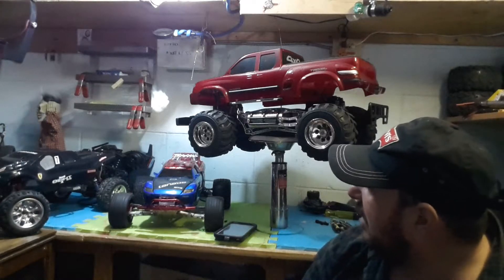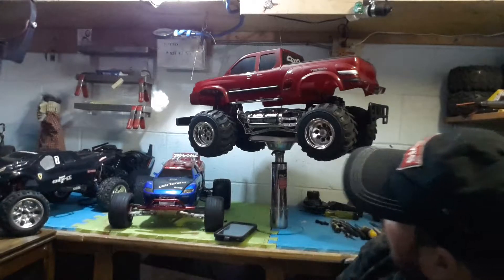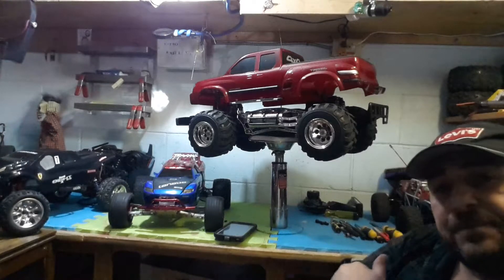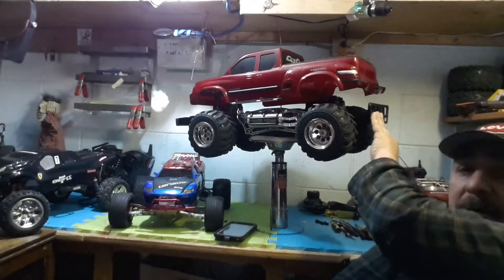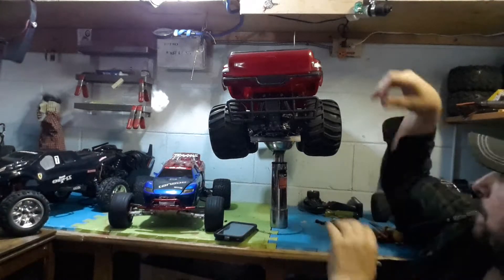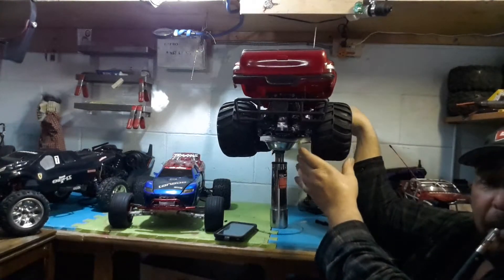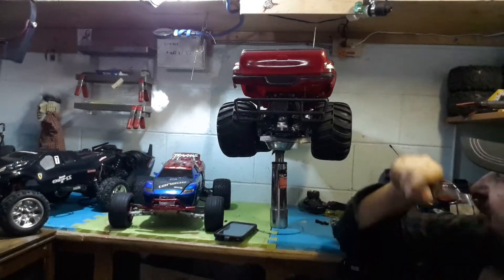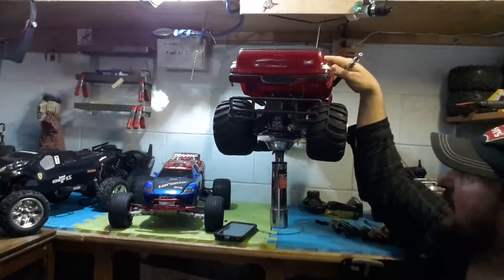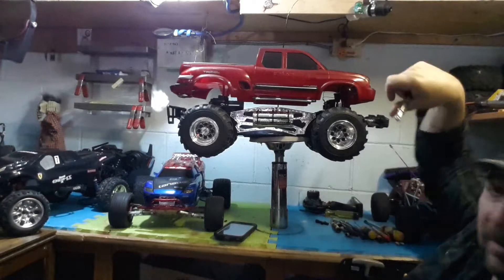It is a Toyota pickup truck — old school. I love the body on it, I love the wheels and the rims. Everything about it is nice and beefy and bulky. It's certainly built to take a punishment. The shocks on it are super solid, super amazing. The front shocks — like no other — very, very tough.